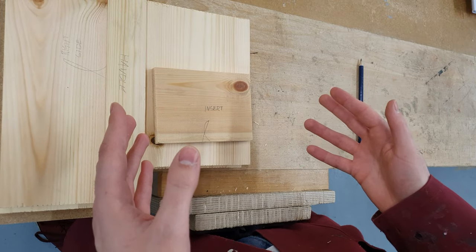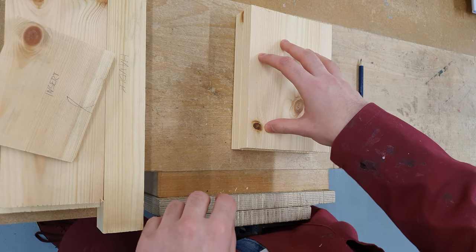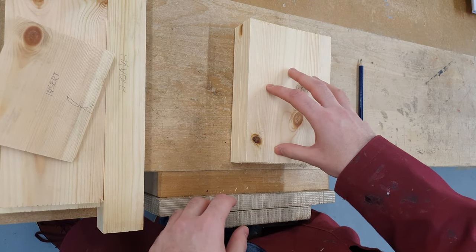In our next lesson, we're going to mark out the end pieces — marking out the required joints on the two end pieces of timber.